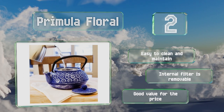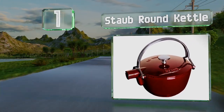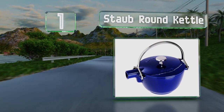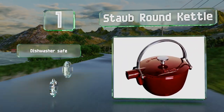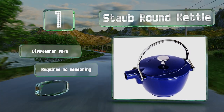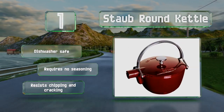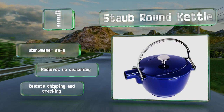Taking the top spot on our list, made in France, the Style Brown kettle sports an elegant stovetop-to-table design that's compatible with electric, gas, and induction burners. Its glossy finish resembles fine ceramics and is available in deep red, dark blue, or graphite grey. It's dishwasher safe, requires no seasoning, and resists chipping and cracking too.